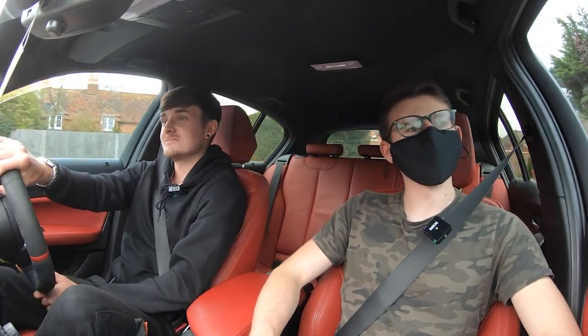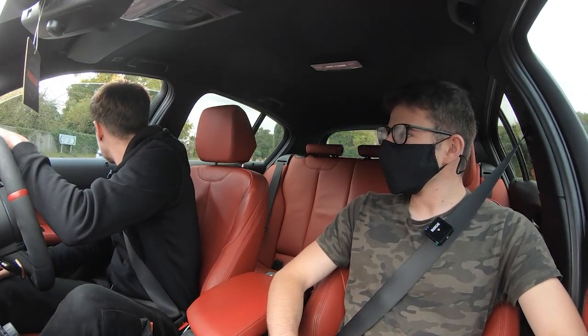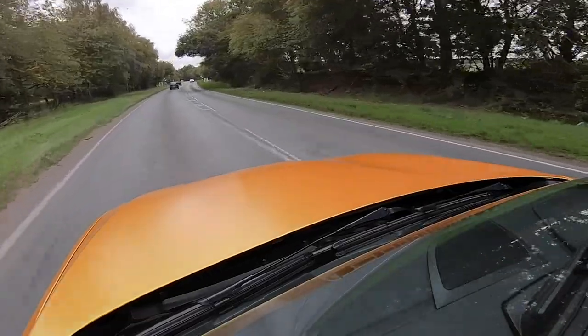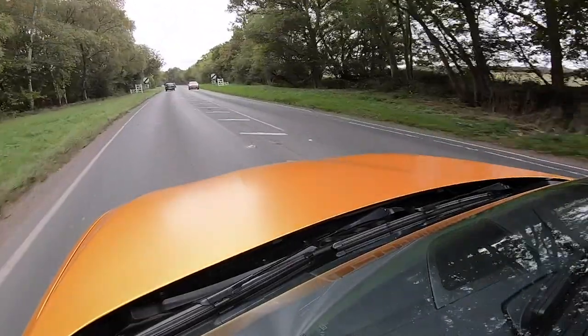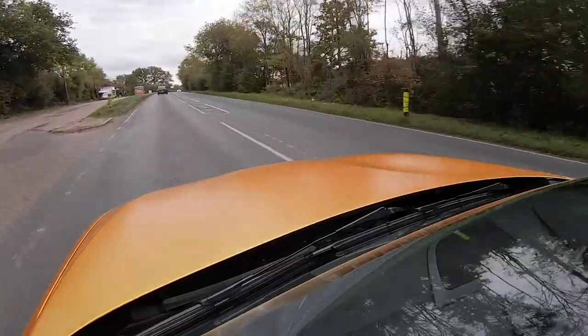Alex has also made some interior changes - his old seats are now in Luke's car, who bought them off him a few months ago. There are also various little carbon bits here and there. Alex was debating keeping the seats for a while but didn't even list them properly - Luke just slid straight in and bought them, and Alex decided they didn't fit the look he was going for since the whole racy thing wouldn't have worked with this direction. Not a lot has changed inside really - he'd love to go full carbon but the money could be spent elsewhere on more visible changes.